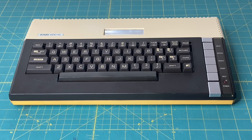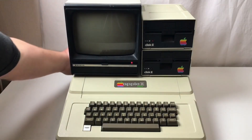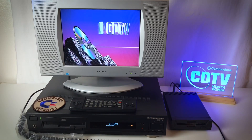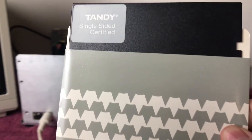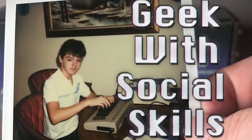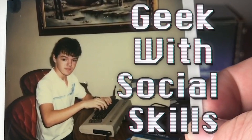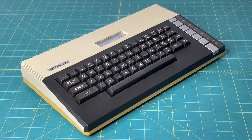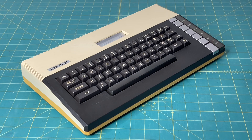So sit back, relax, and let's jump right into it. Here is another angle showing the side and the front of the case. You can see the top looks pretty good, but the bottom half of the case is a mustard yellow. Not very nice. In this video, I'm going to do my version of retrobriting to see if I can get that looking as close to the top as possible.